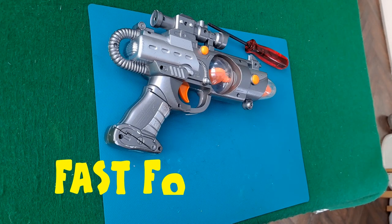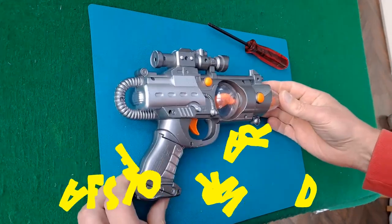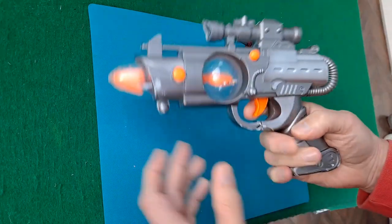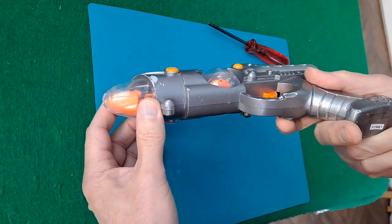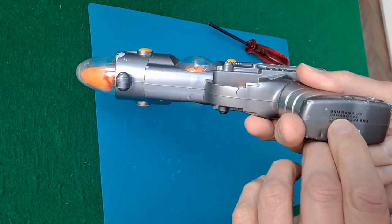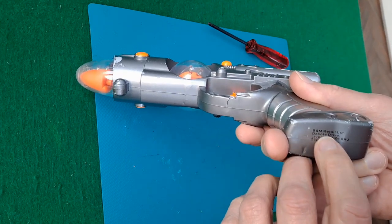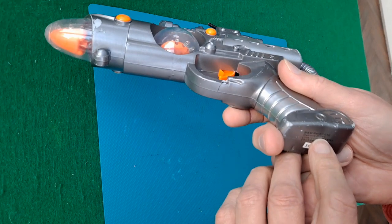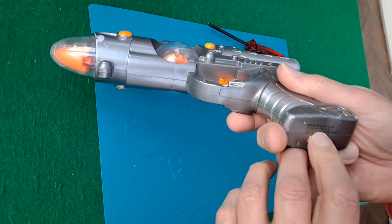Hi guys, another little project from the junk pile. I'm not sure if this was my grandson's or whether I picked it up in a charity shop — probably one of my grandsons. B&M Retail Limited, one of our — I like to call them a bargain store. It used to be called B&M Bargains actually.